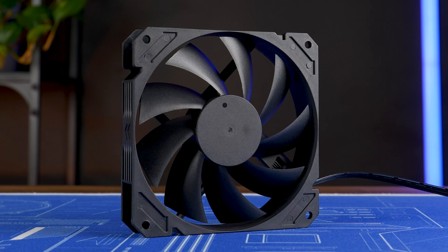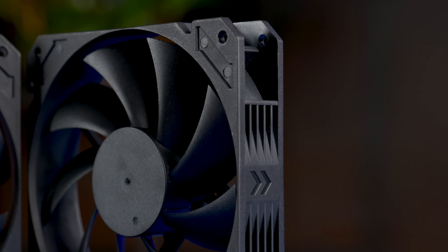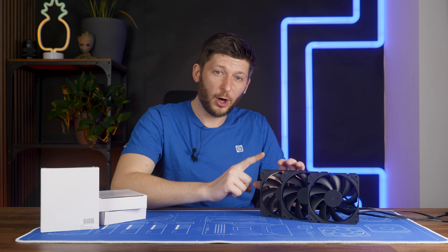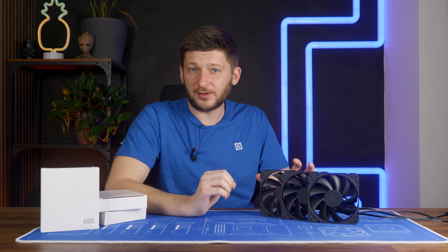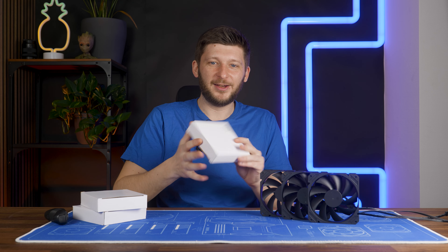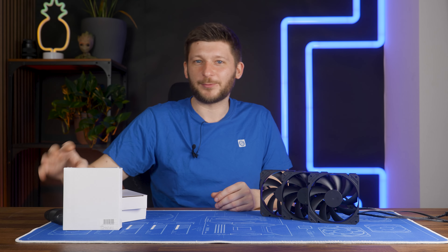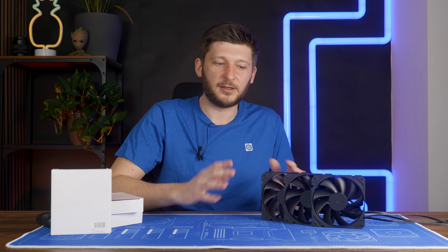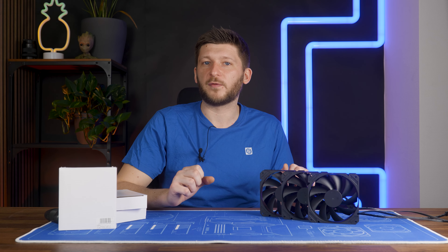Meet the Alphacool Core Series. No fancy features, no extra lighting, nothing. It's a fan, period. This thing is so hardcore it doesn't even come with real packaging. It's a plain white box — yes, it looks like it's straight out of AliExpress. It doesn't even come with screws. It's just a fan, nothing more. But what a fan.